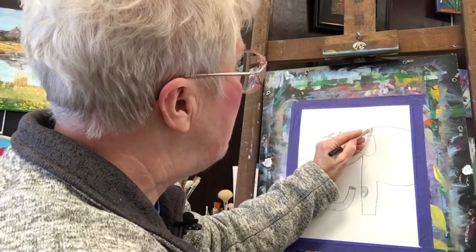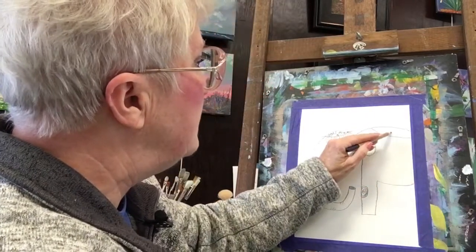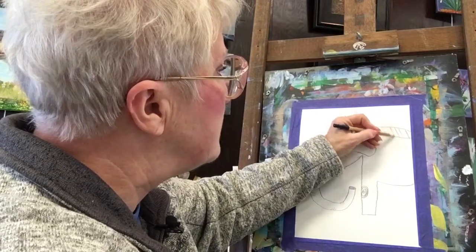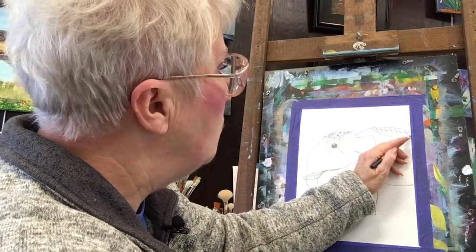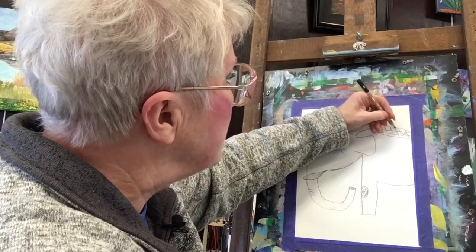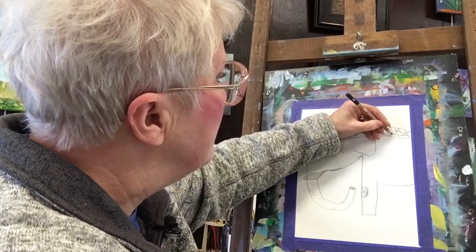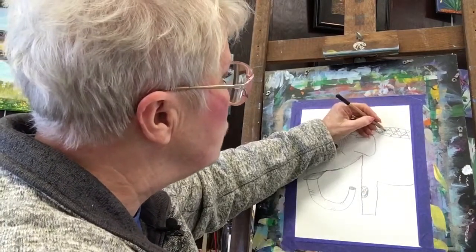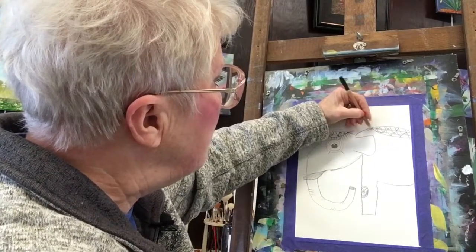And then the same thing with the back of the elephant. You can make this match this, or you could make it completely different — you could do stripes, make some squares, do it all one color, put some different things in the squares, make it a checkerboard kind of a thing. There's just all sorts of things you could do to decorate your own elephant. And then again, it has fringe.